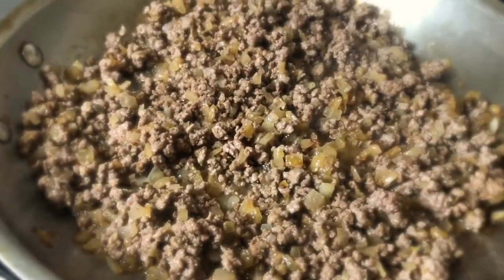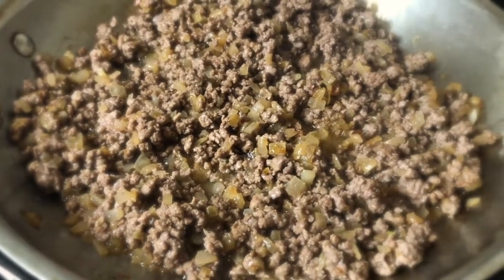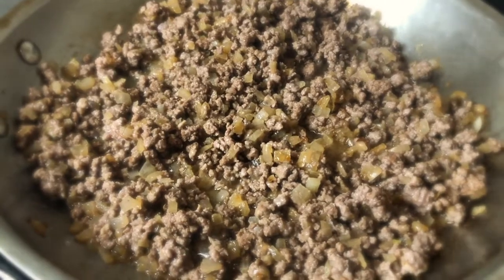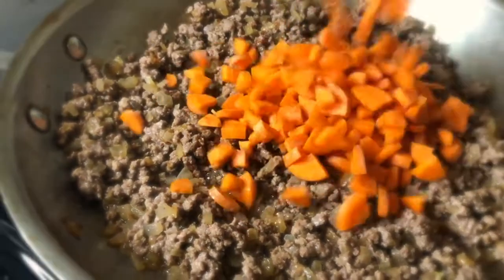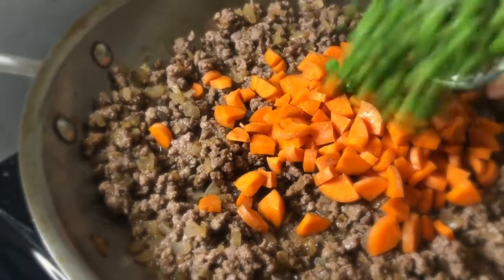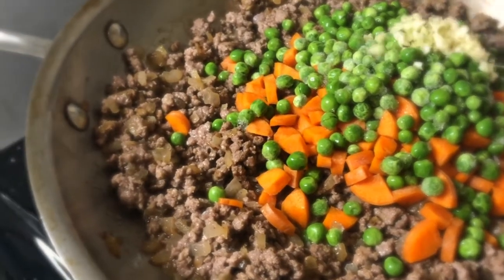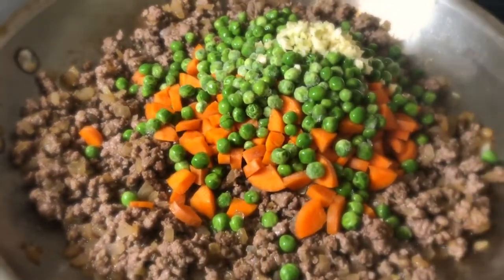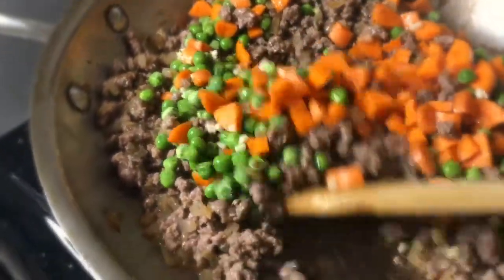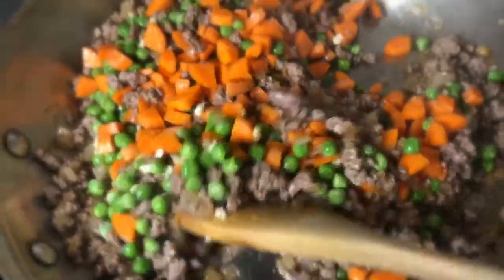Now we have our beautifully browned meat mixed with the delicious caramelized onions, and now it's time to add the carrots, the peas, and the garlic, which has already been started. We're going to let these ingredients get all happy together until they get soft and delicious.